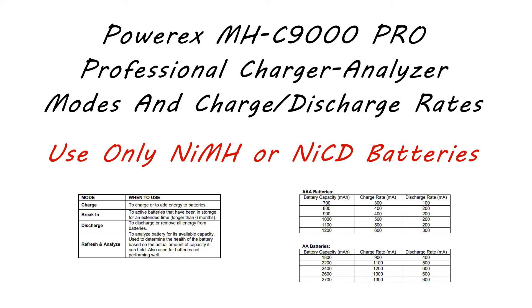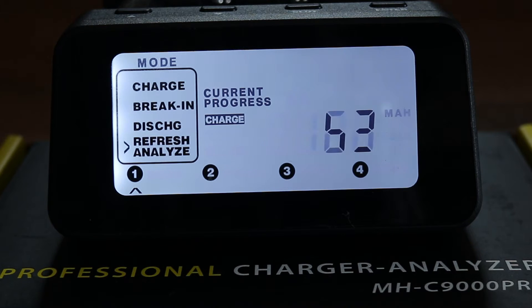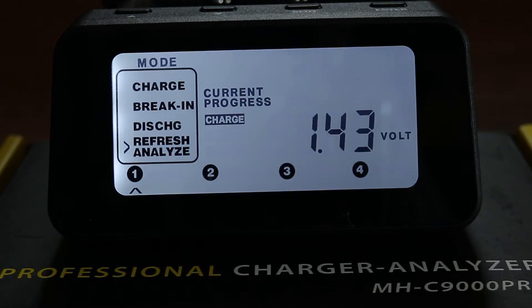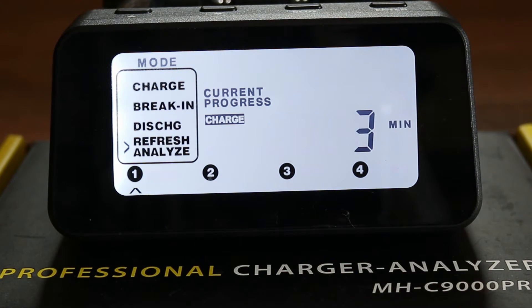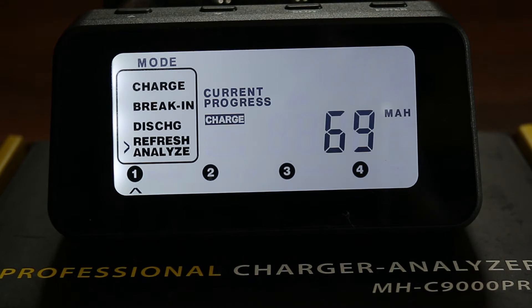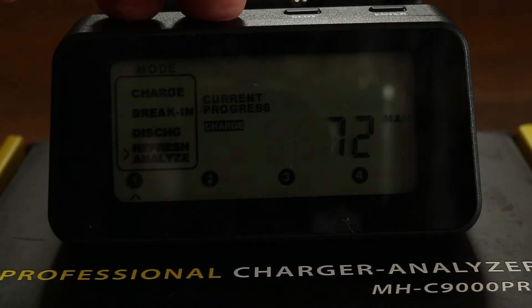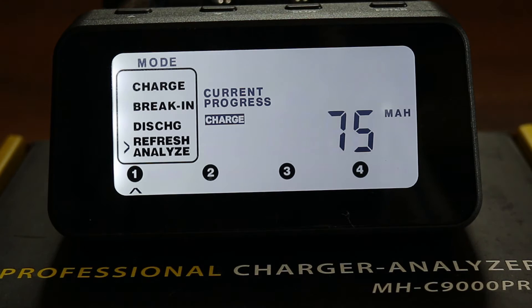When using the charger you have to input the charge and discharge rates, and these depend on the capacity of your battery. Look at your battery to see what the capacity is and then use the charts to get the appropriate charge and discharge rates. The display is backlit and the backlight comes on whenever you press any button and remains on for 15 seconds. If it goes off and you want it back on, just press any button again. If you want it to remain on permanently you need to press the up and down buttons simultaneously — I'll demonstrate that when the backlight goes off.